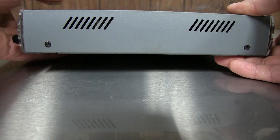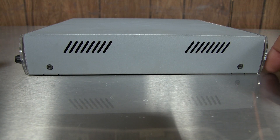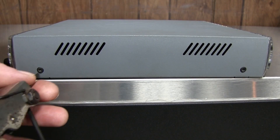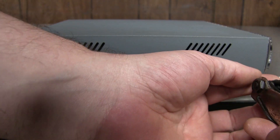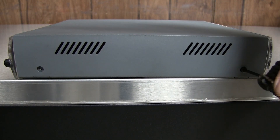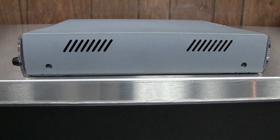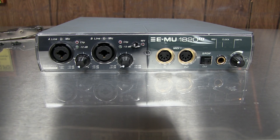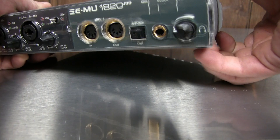I'm going to start by getting those screws out. There's two on each side — some two millimeter Allen head screws — and we'll get the cover off. Now that all four Allen screws are out, this cover here will just kind of lift off.